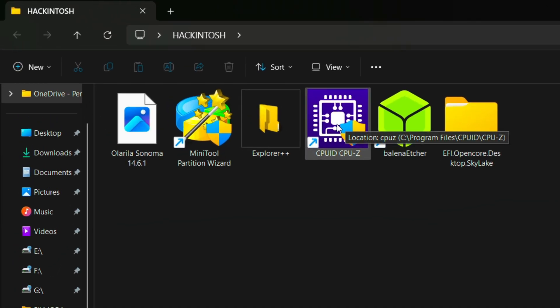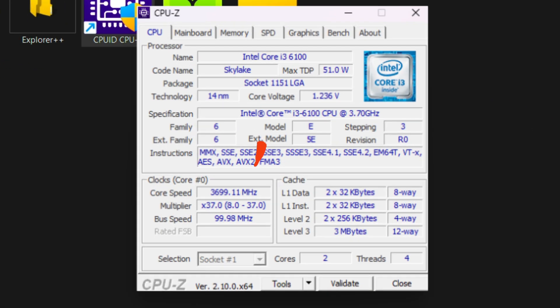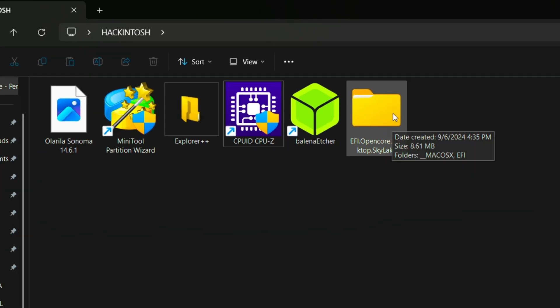Open CPU-Z software and note the CPU codename. Then download the EFI file according to your CPU codename.